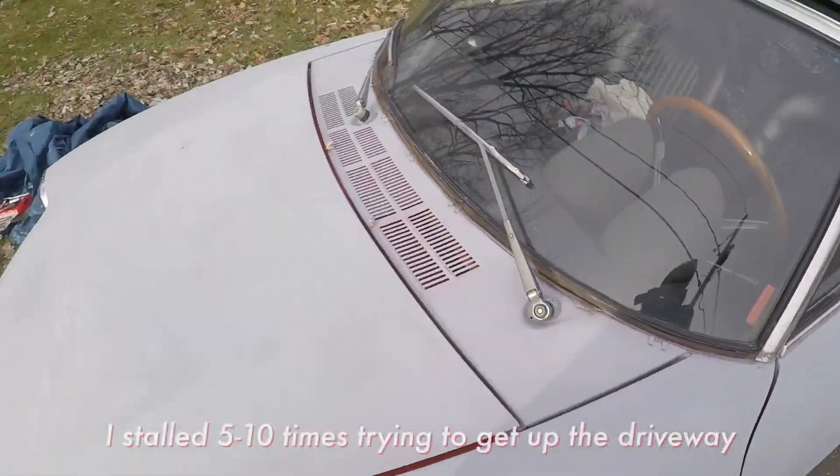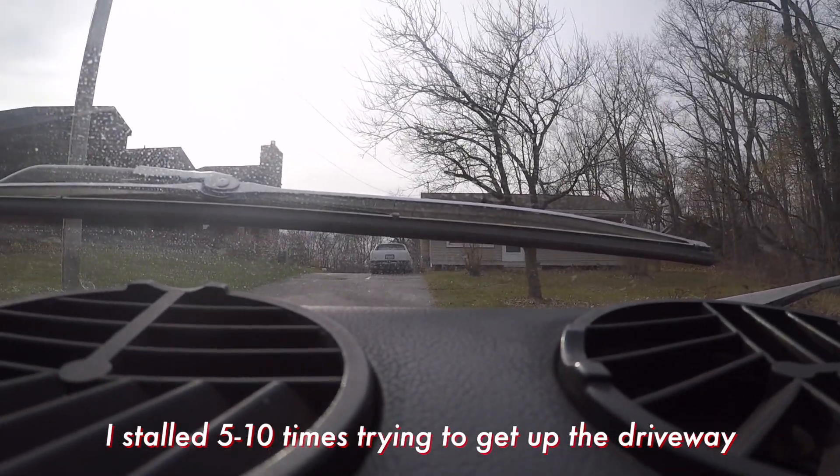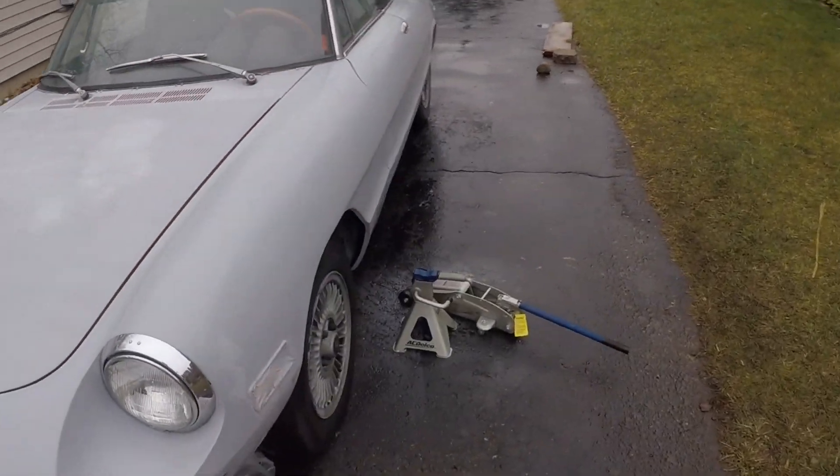I cannot get it up this hill if my life depended on it. The car is back up at the top of the driveway — finally. All I really needed to do was change the spark plugs. They were a little more fouled up than I initially thought. And as soon as I got new spark plugs in there, it seemed to be firing nicely on all cylinders. The car is sounding really nice now.